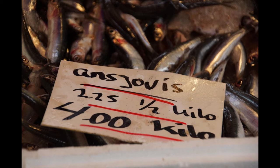Six: Toast circles of bread, spread with butter, and cover with chopped hard-boiled eggs. Make a hollow in the egg, lay an anchovy upon it, and set into a hot oven for five minutes.